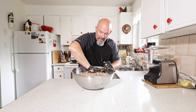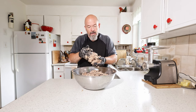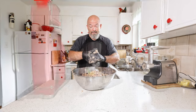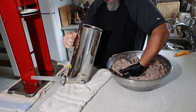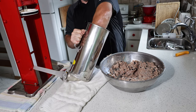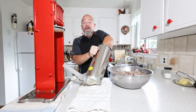I've got this nice and mixed, looks great, great bind on it. We're going to get the stuffer put together now. Like always, you want to fill it up and squeeze out as much air as you can, because we don't want it in the sausages.